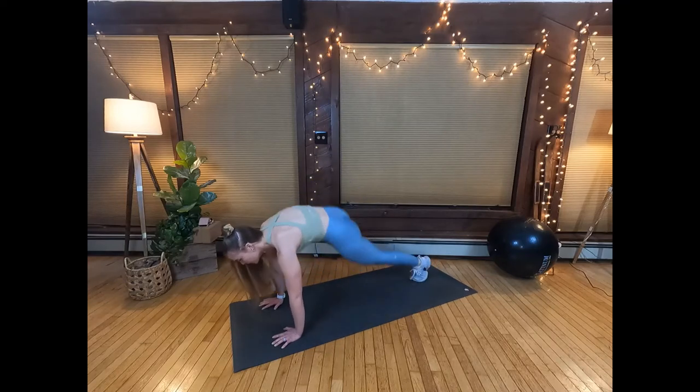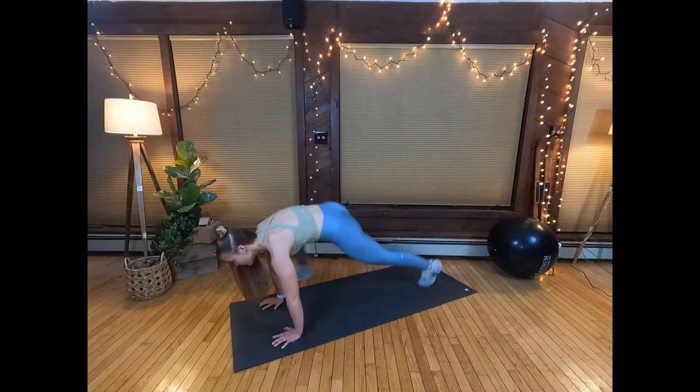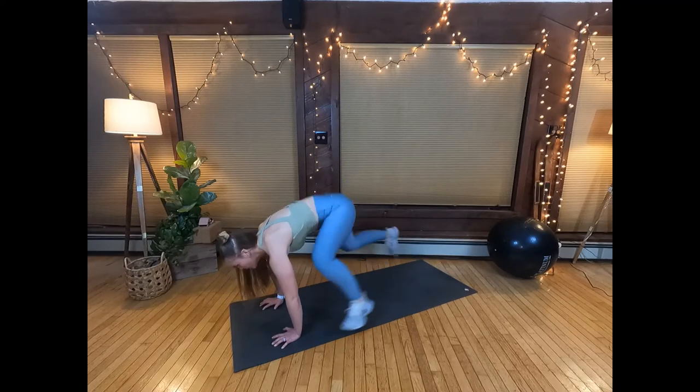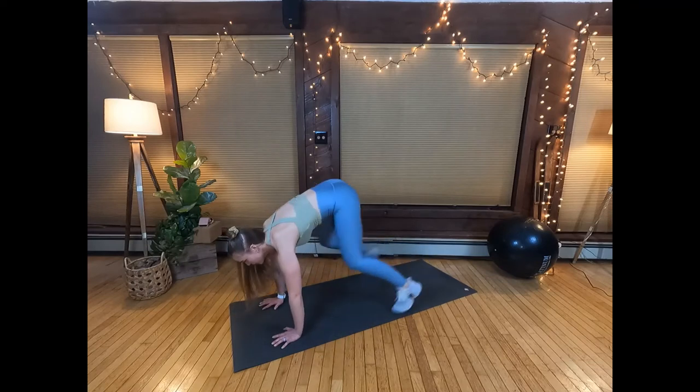This is another great cardio exercise that's a little bit more intense than just regular mountain climbers. To begin, stiffen your ab muscles to stabilize your spine, then pull your shoulders down and back.